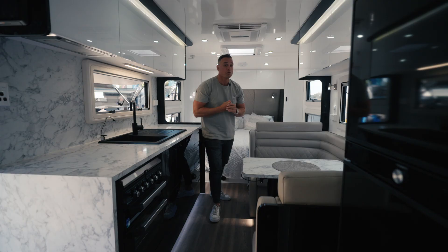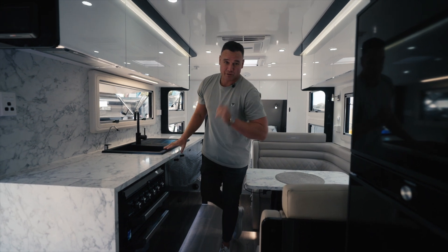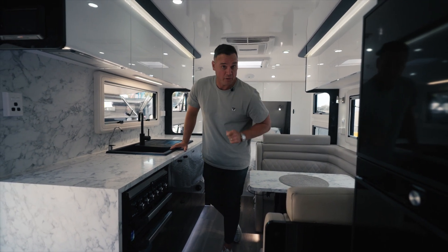This is the caravan I will be trading for once my kids grow up and leave us the hell alone.